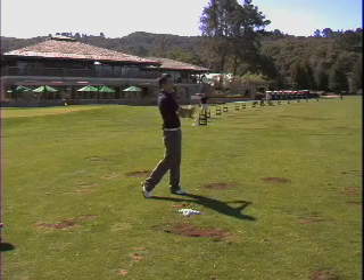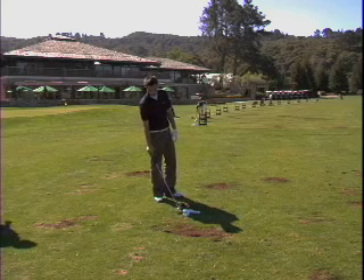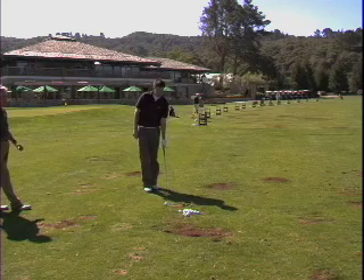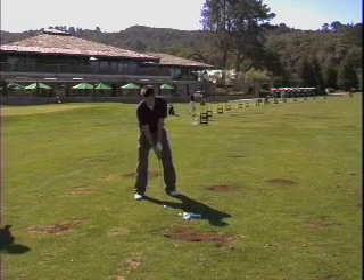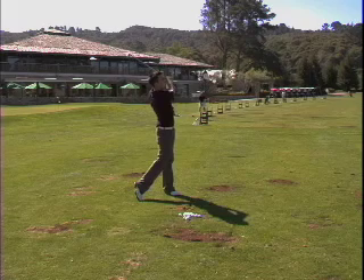That's called a shank. Okay, start again — it's a correction. Keep the running hands a little better. When I say hands, I mean wrist, hands, and fingers. Go to the side. Beautiful cut shot.